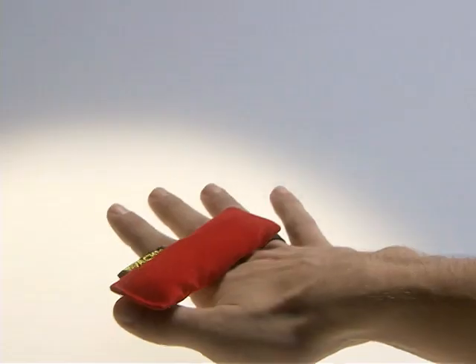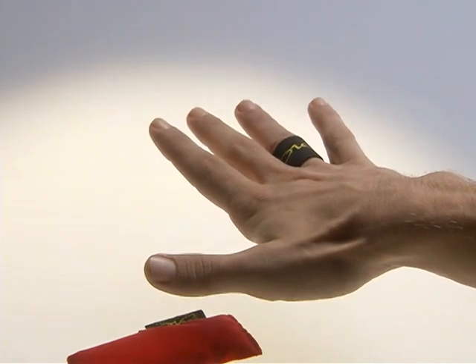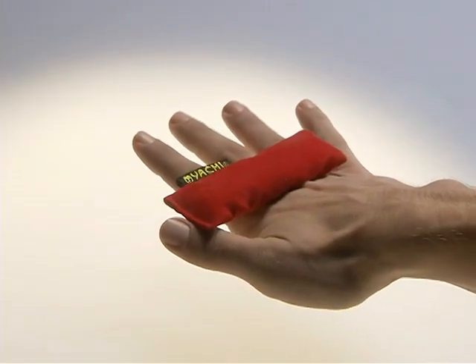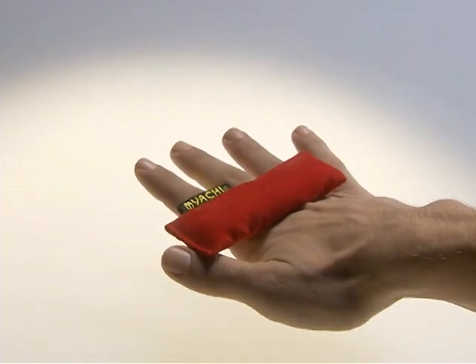If your thumb is out too far, the miyachi is gonna fall through your index finger and your thumb. You've got to keep your thumb up and level with the rest of your fingers, a half an inch apart, for maximum surface area.